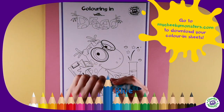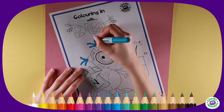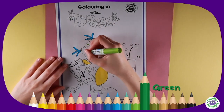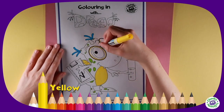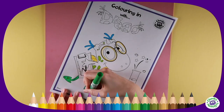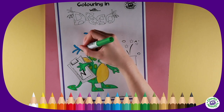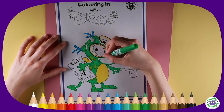Colour in Cheeky Monster Drago! Start by colouring her hair with a blue pen and her tummy and wings with yellow. With a green pen, fill in her dots and use the same yellow to draw a yellow line around her glasses. With a slightly darker green pen, colour in the rest of her body. Be careful not to go over the lines, and don't forget to put the lid back on at the end — otherwise your pen might dry out!